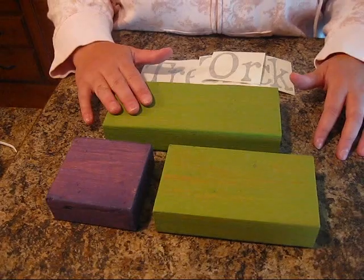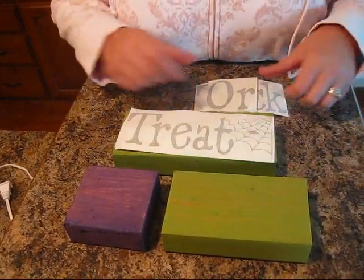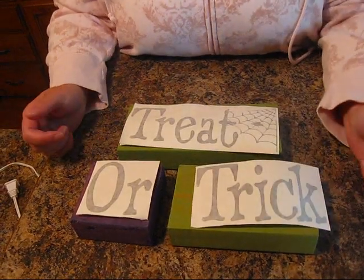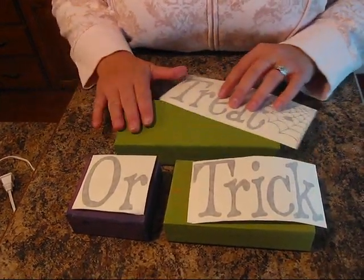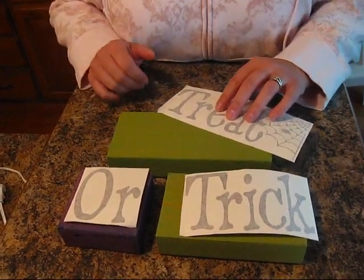Hi guys, this is Jessica with Expressions Vinyl. We've got a fun Halloween project for you today with some vinyl and some scraps of wood. These are just scraps of 2x4s I found out in the garage after a project my husband did. I just cut some vinyl to fit on the blocks of wood. I also painted them and watered down the paint to give it more of a washed look.